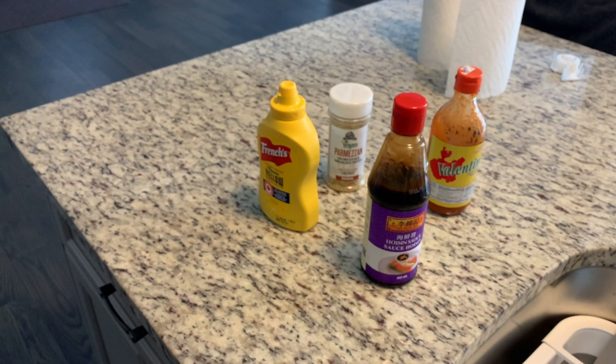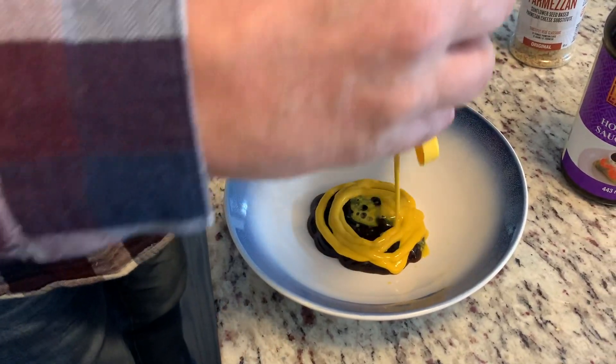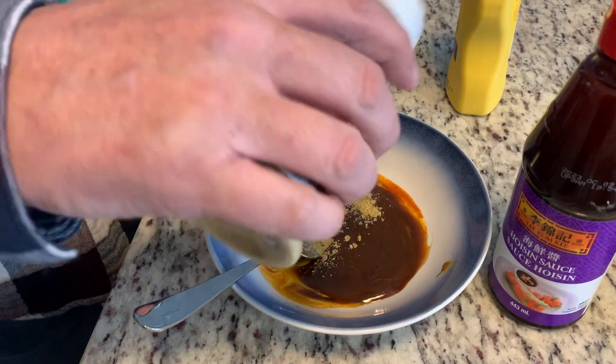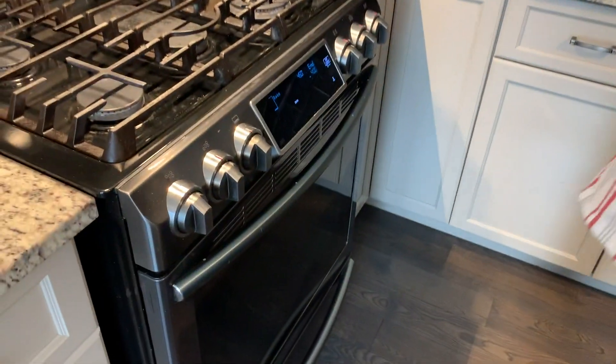All right, so you're gonna mix all those in a bowl. Yeah. This is called the Roscoe special. It's great. It is snack time. Good.